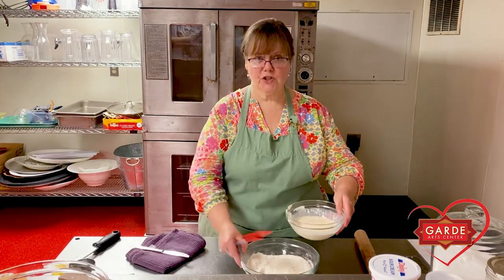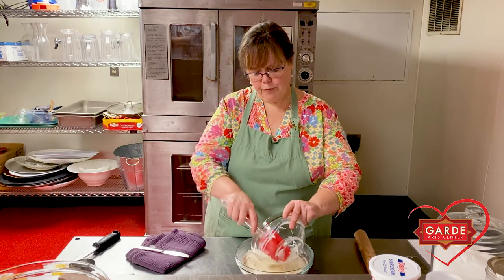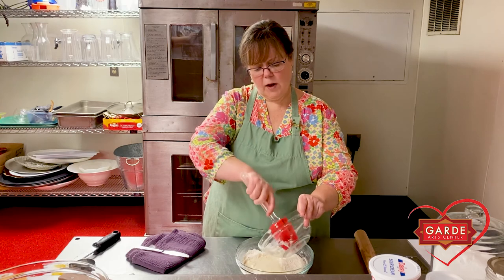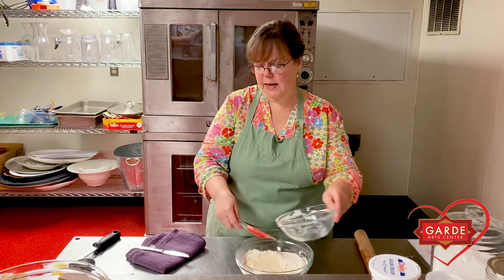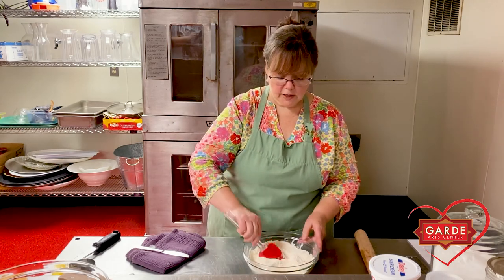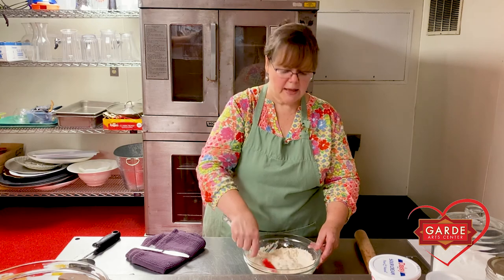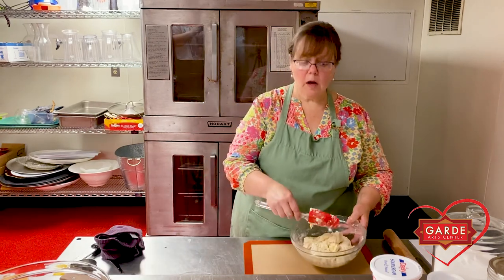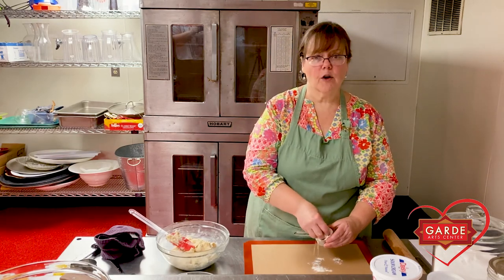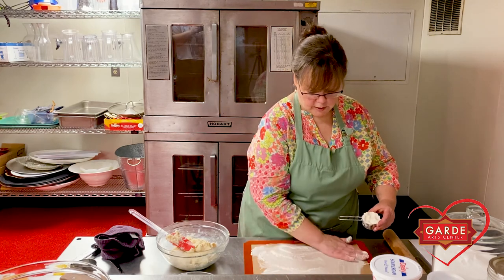Now take that milk mixture from the fridge and pour it right on top of the dry ingredients. Work pretty quickly if your kitchen is hot so things stay as cold as they can. Mix it together just until it holds together — you don't want to overmix it. You don't want to toughen it; the longer you mix the flour, the more gluten you get and the tougher things get. When it all comes together, turn this out onto a surface with a little flour added — right on your kitchen counter or granite counter.